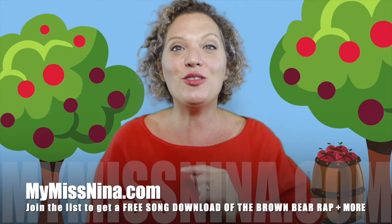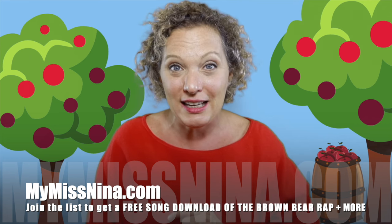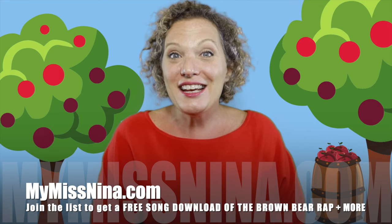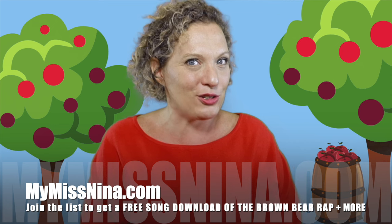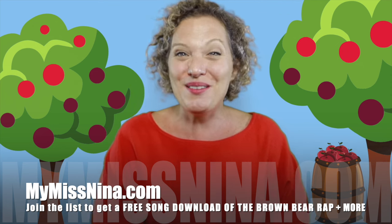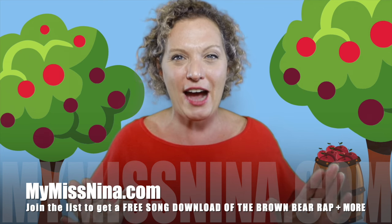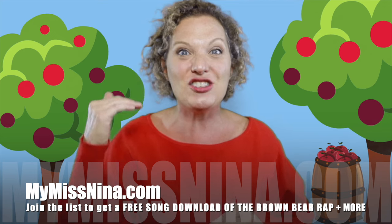Thank you so much for singing and moving with me today and having some fall and apple fun. You want to have more fun? Head on over to MyMissNina.com and when you're there, you'll join the email list and you'll get a free song download of my very popular song, The Brown Bear Rap, based on the book Brown Bear, Brown Bear, What Do You See? by Bill Martin Jr. and Eric Carle. And you'll get a PDF of 15 other animal action songs with links that go with each animal in the book.